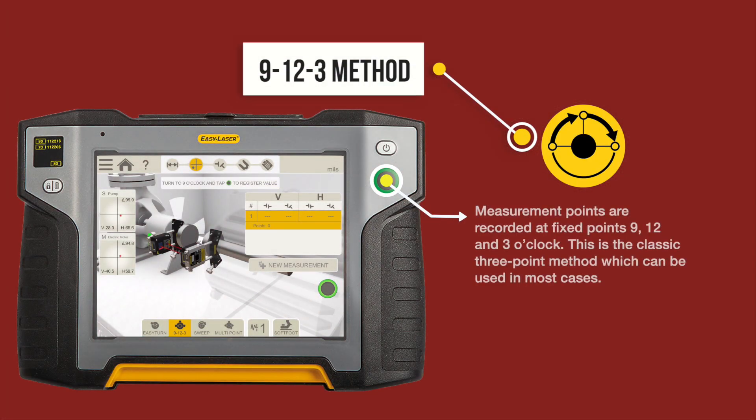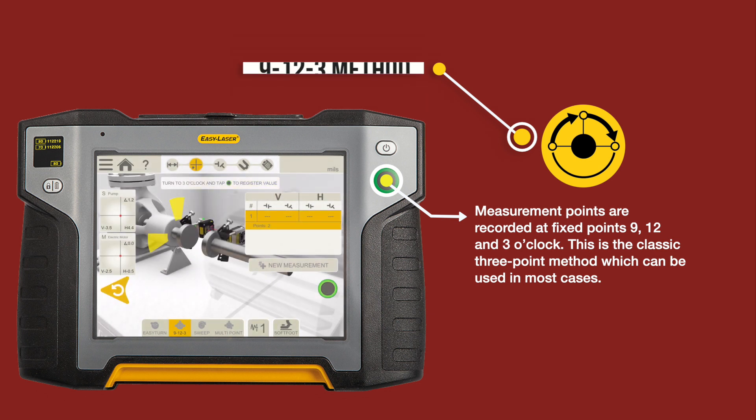The 9-12-3 method. Measurement points are recorded at fixed points: 9, 12, and 3 o'clock. This is the classic three-point method, which can be used in most cases.